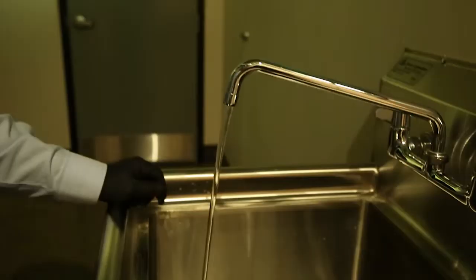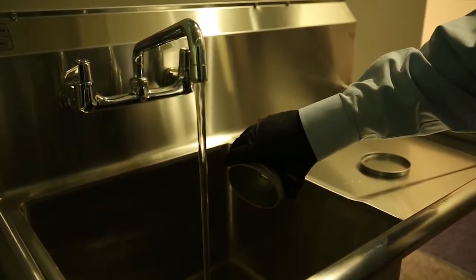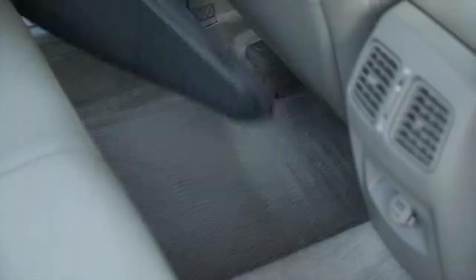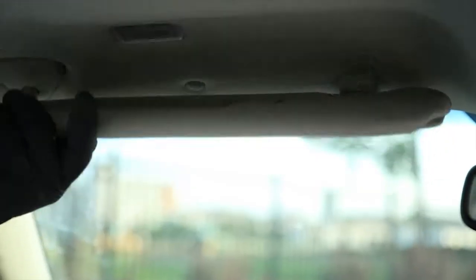To dispose, turn the water on in your kitchen sink and let the water run for a minute, then dump the residual liquid down the drain. Make sure to thoroughly rinse out the container. Once it's rinsed, simply throw the container away in an outside trash can. Now you can return your floor mats, unbuckle your seat belts, and put up your visors.